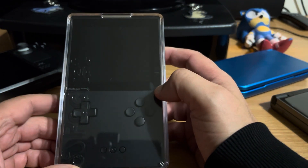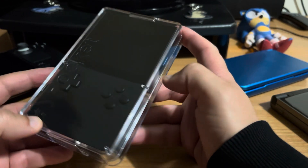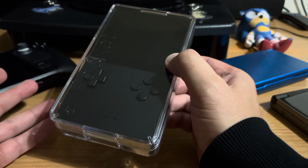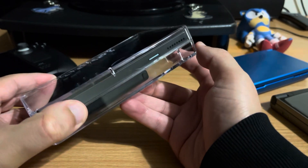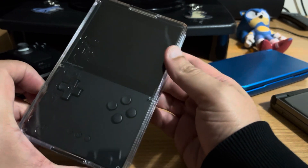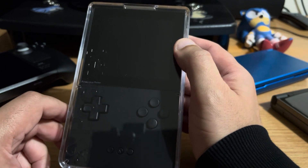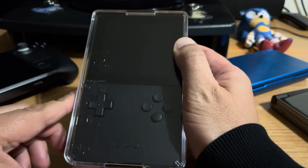The first batch of these was delivered about a year ago, so a lot of the videos on YouTube are from when it first came out. I wanted to show what it's like currently because there's been some developments, some firmware updates which have changed the functionality quite a bit. I wanted to show off the newer firmware with the additional cores - the different systems it can now play.